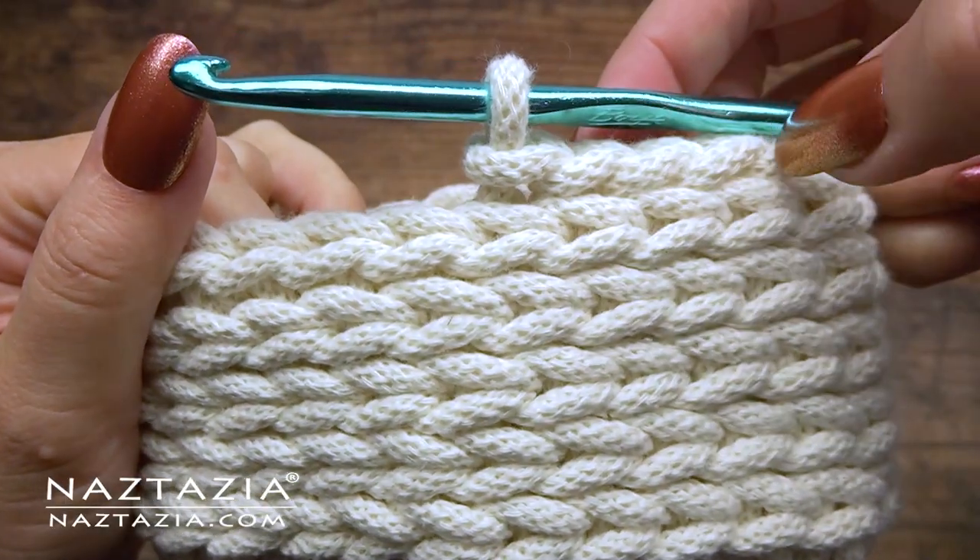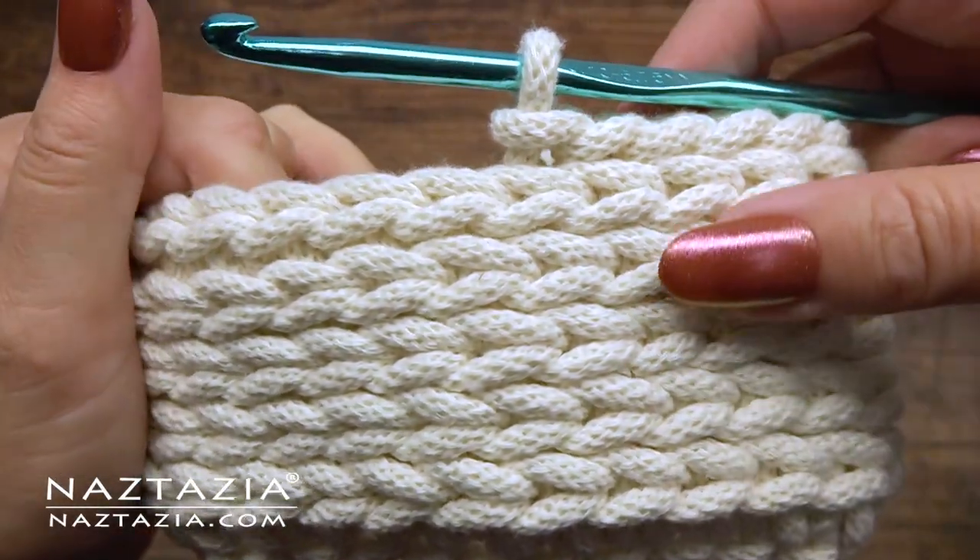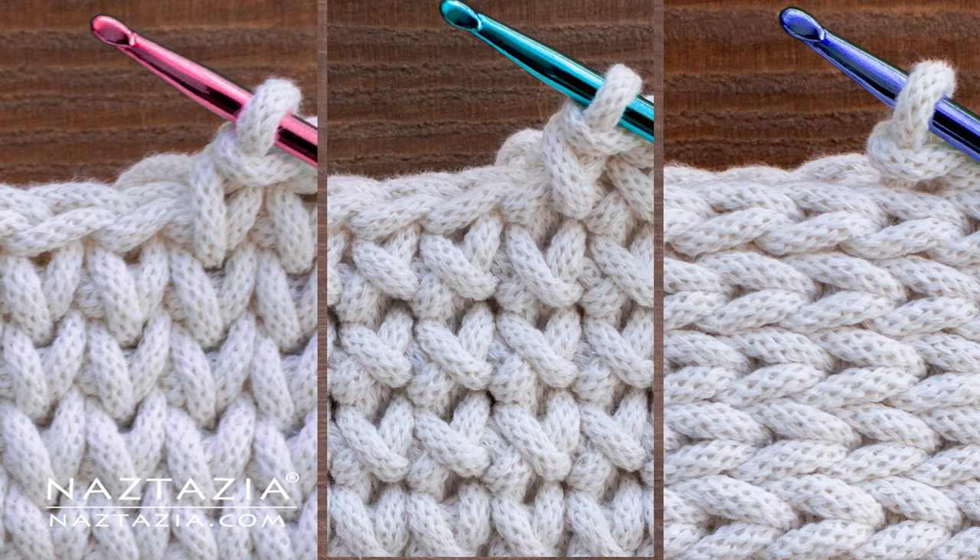And that's it. That's how I make three variations of single crochet stitches. Thanks so much for watching my video. Please subscribe to my YouTube channel to get notified of new videos from me each week. And if you liked the video you just watched, be sure to check out my next video, which I think you'll like very much.